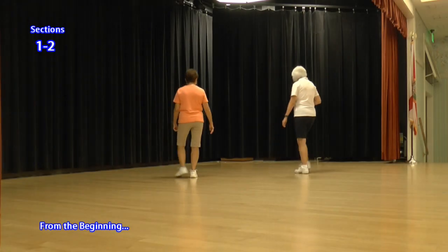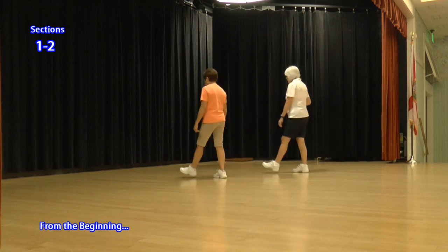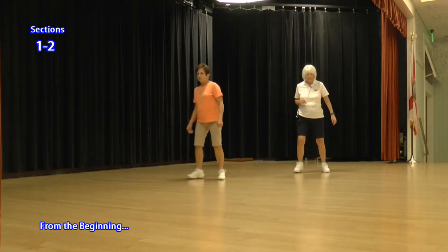Okay, so let's do it from the beginning. Lock, step, straight, again. One and two, three and four, and five and six, seven and eight.